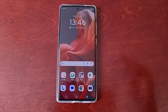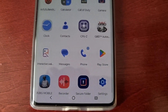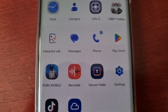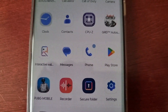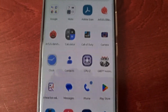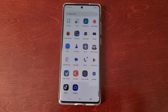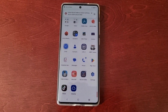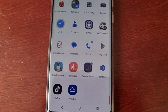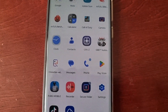Once the phone restarts, all your downloaded applications will show up again. Just go through each one of your downloaded applications and uninstall them one by one until you find out which application was causing the phone to freeze, run slow, drain the battery — whatever the case might be — until you find the culprit.